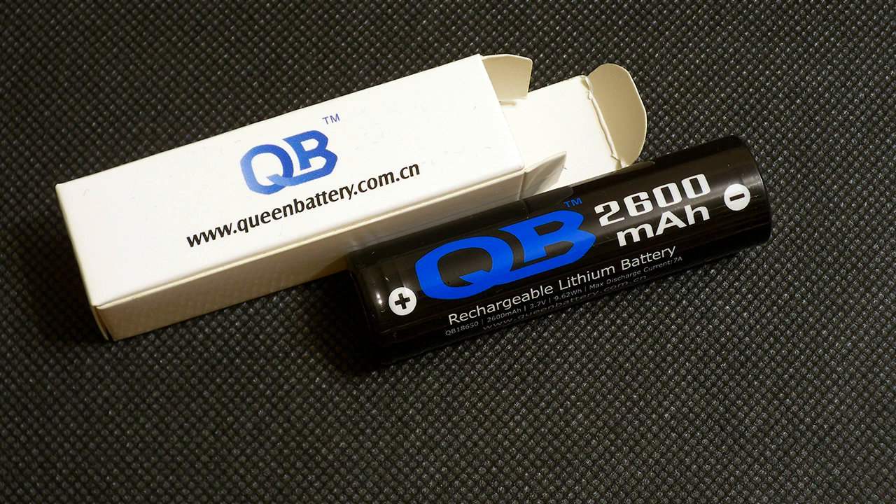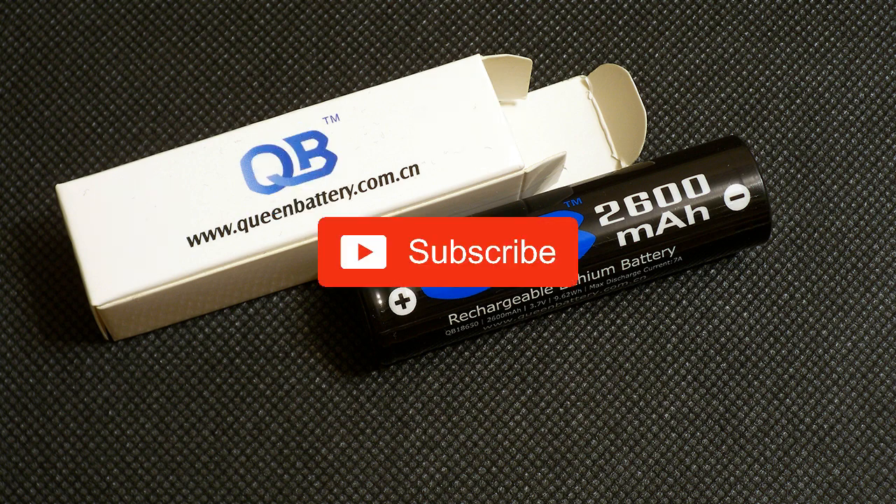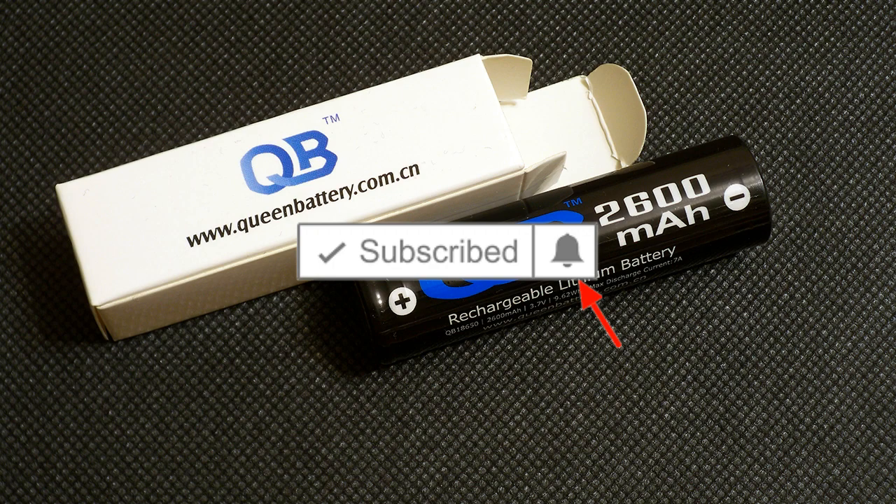That's all for today. Don't forget to like this video if you find it useful and interesting. Subscribe to my channel and click on the bell next to the subscribe button to not miss future videos.